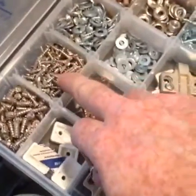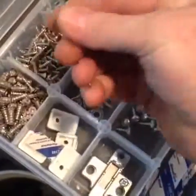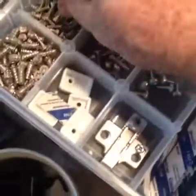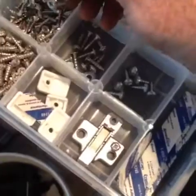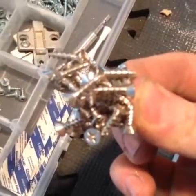Check out this tip. Sometimes when I want to get a bunch of screws out in one shot, I take these magnets that I keep in my pouch, hold my fingers around it like this, and put it inside the thing. I can pull up a whole bunch of screws and easily pull them off. Great time saver.